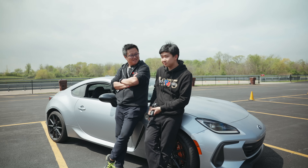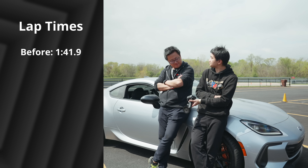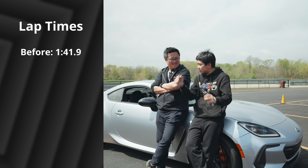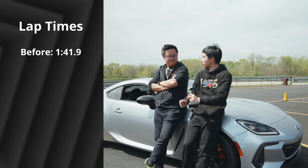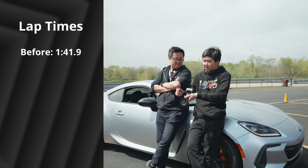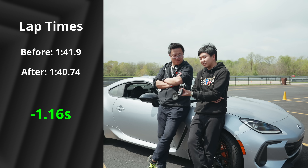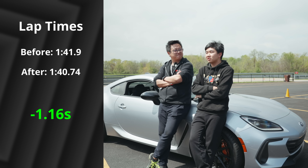So with the baseline, no camber, the BRZ and I did a 41.9, which is pretty slow for this track. It felt alright — you had a good amount of turning but by mid-corner the car starts washing a little bit, and I'm struggling to get back on throttle; there's bleeding time in mid-corner. The camber bolt went on, and I did a 40.74, which represents a 1.16 second improvement. For like 30 bucks. For 30 bucks and 80 cents.